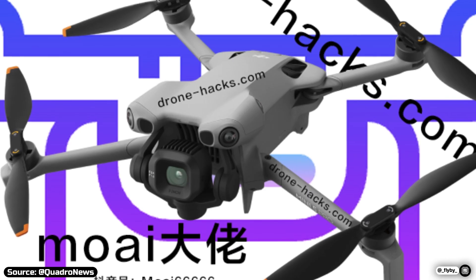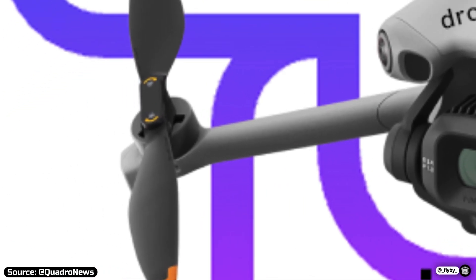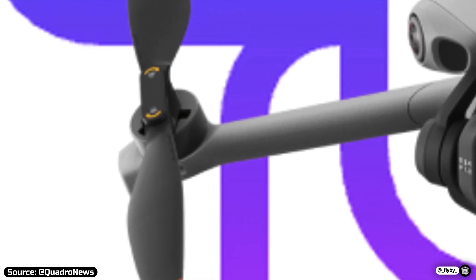From the first-ever leaked official render of the Mini 5 Pro, we can notice how the propellers are finally quick-release. And the motors are also different, featuring a dark gray color.